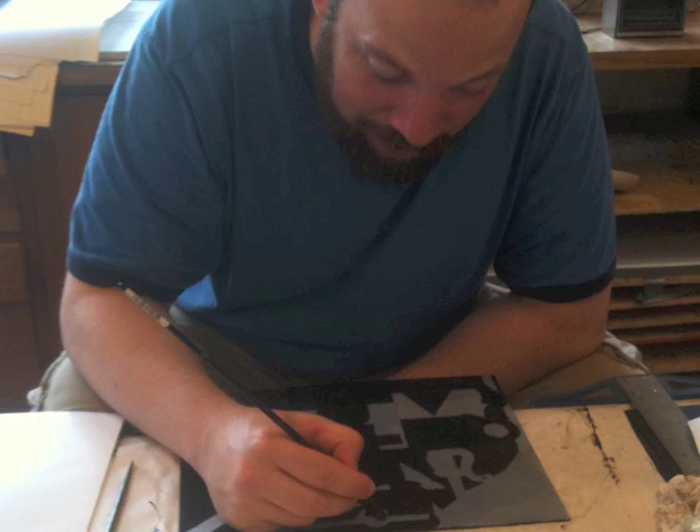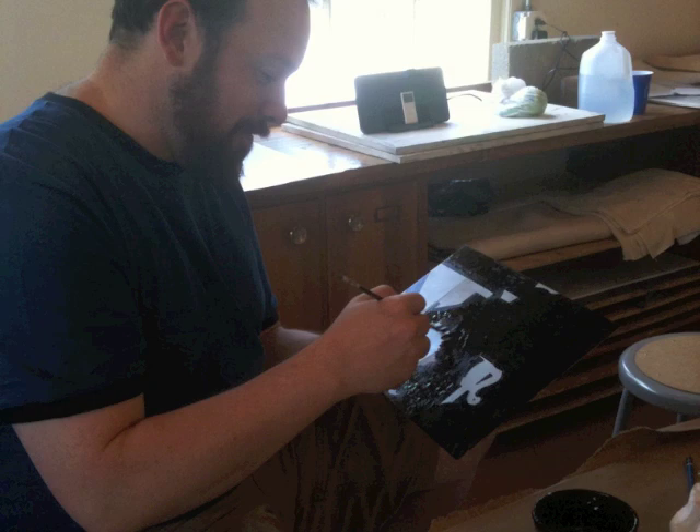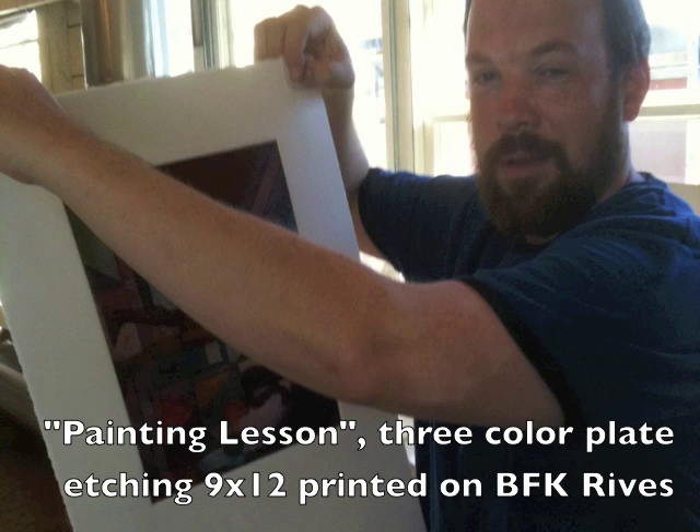Jeremy goes back and blocks out and develops two other plates — the red and yellow plate — and then we take a print of all three plates together and start to adjust the colors. We have to block out and continue to take proofs until we come up with the right color combination that represents the print. And here's the final print, with Jeremy pulling the proof off the press.